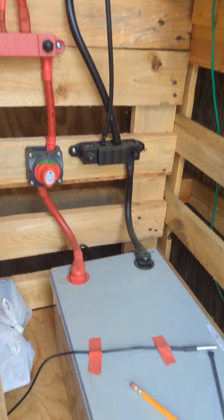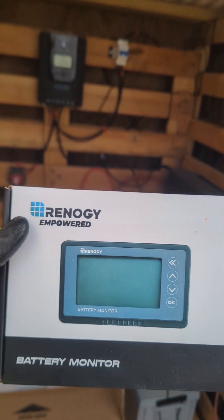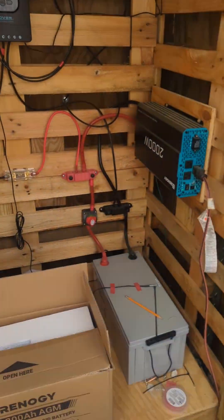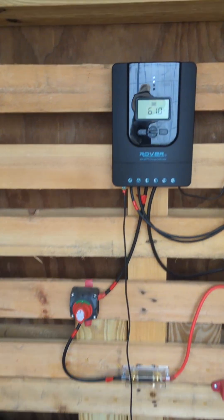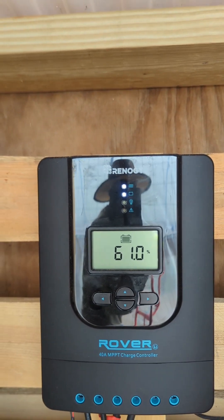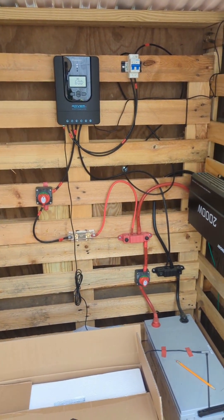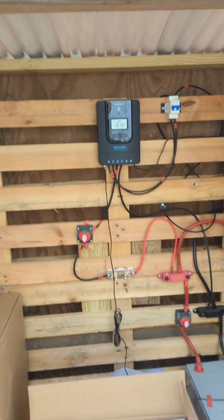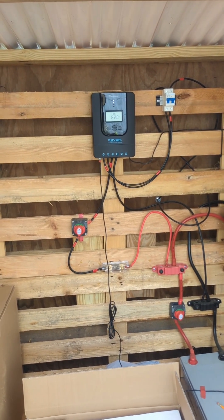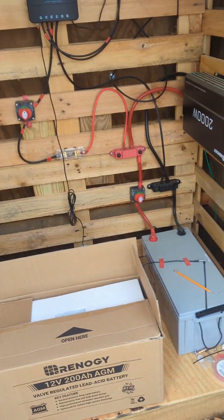I got a new Renogy charge controller, which will give me an accurate measurement of the amount of juice left in the batteries. Right now it's using what's called the SOC — that number is supposed to be a rough estimate of what's in the battery, but I've learned through forums and life experience that the number is not accurate at all. They actually tell you it's just an estimate — and trust me, it really is just an estimate.